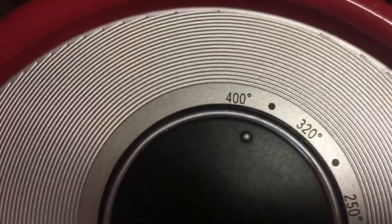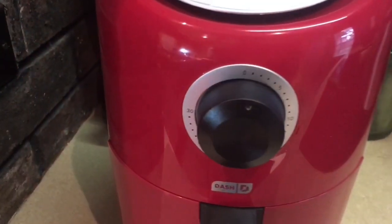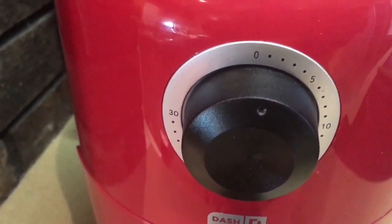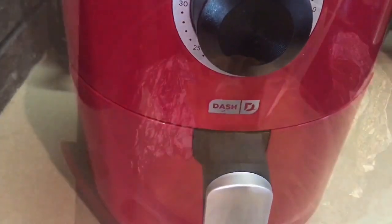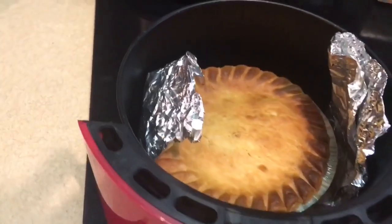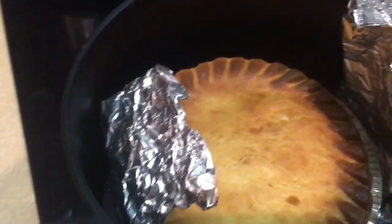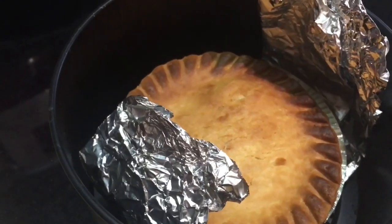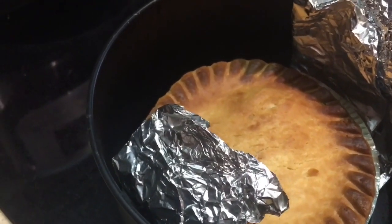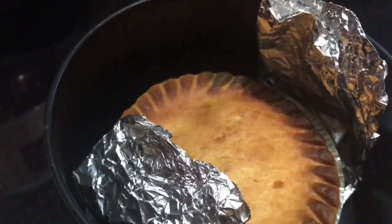The temp is set at 400 degrees and I'm going to set the timer to 25 minutes. The timer has gone off — let's check to see how the pot pie looks. The crust looks really cooked. It does look a little brown around the edges, but just like the recommendations for the conventional oven, it may be better to put some aluminum foil around the edges before cooking it in the air fryer.